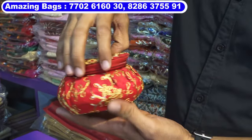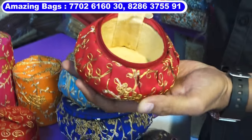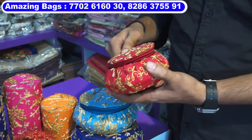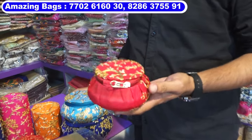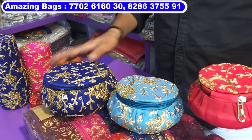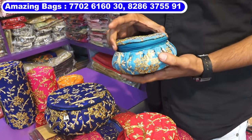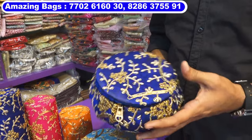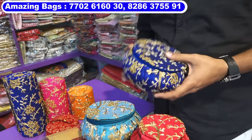The next model in the same range is matki shape — the shape is a little different. This costs 85 rupees per piece and the inside cloth is very high quality, premium velvet cloth. In this model, around six to seven colors are available. Three sizes: 3.5 inches costs 85 rupees, 4.5 inches costs 100 rupees, and 5.5 inches costs 115 rupees each, all in multi-colors.